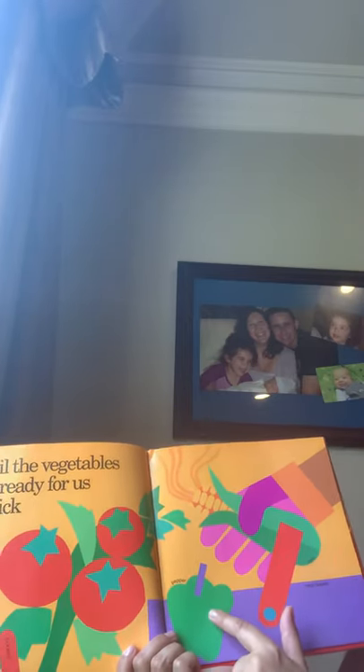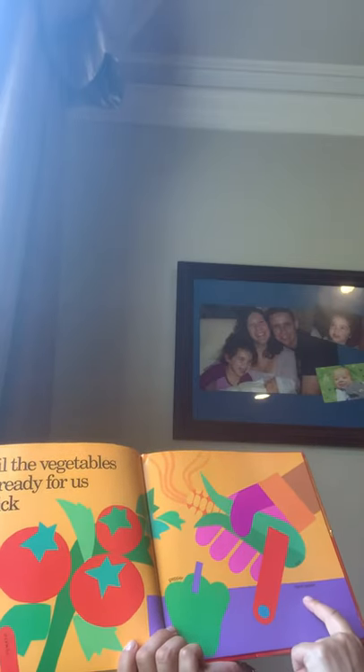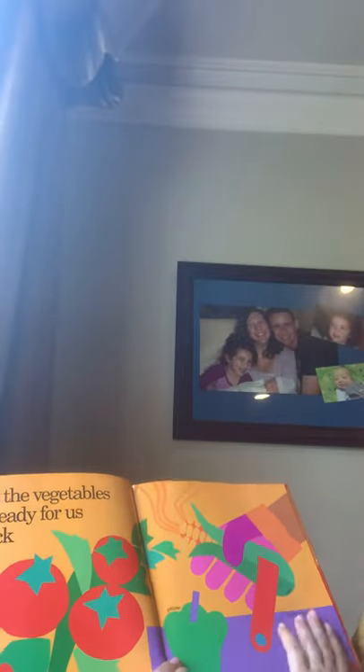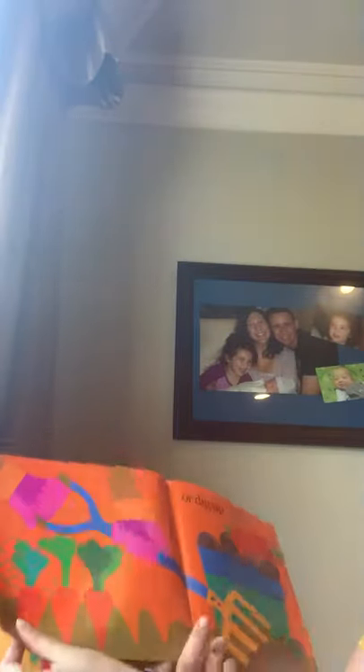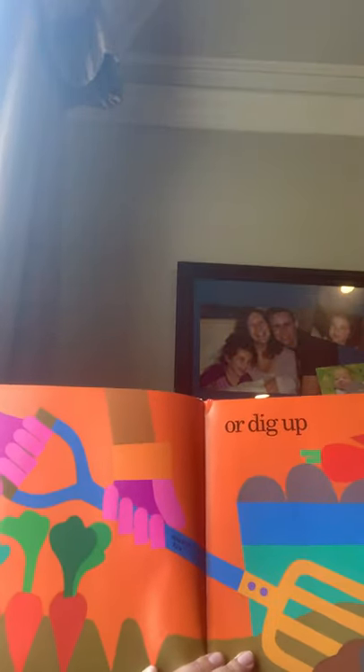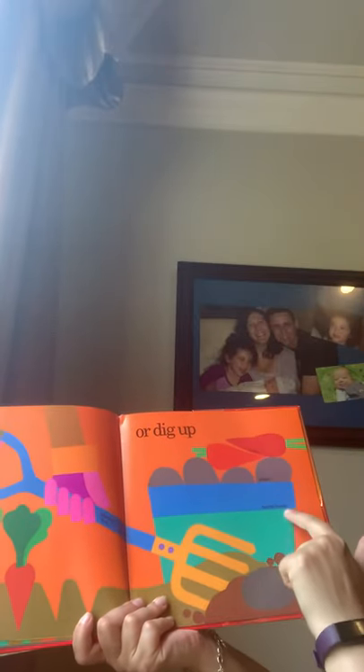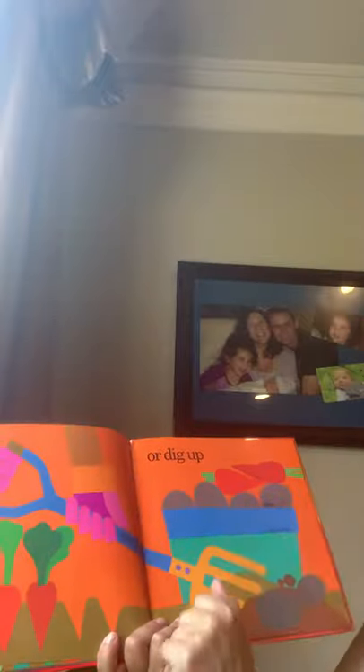Until the vegetables are ready for us to pick. There's a big grown-up pepper at this point. This is a hand-basket, corn, tomato — or dig up, because some vegetables you pick and some you have to dig up, which are underneath the soil. This says bushel basket, potato, carrots, spading fork. On this page it tells you which vegetables had to be dug up — we dug up some potatoes and carrots.